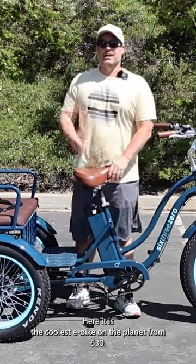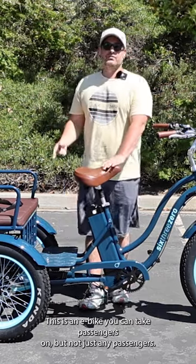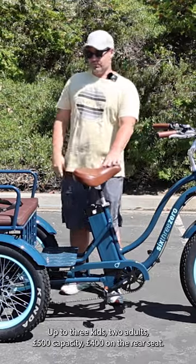Here it is — the coolest e-bike on the planet from $630. But this isn't just an e-bike. This is an e-bike you can take passengers on, but not just any passengers: up to three kids, two adults, 500 pounds capacity, 400 pounds on the rear seat.